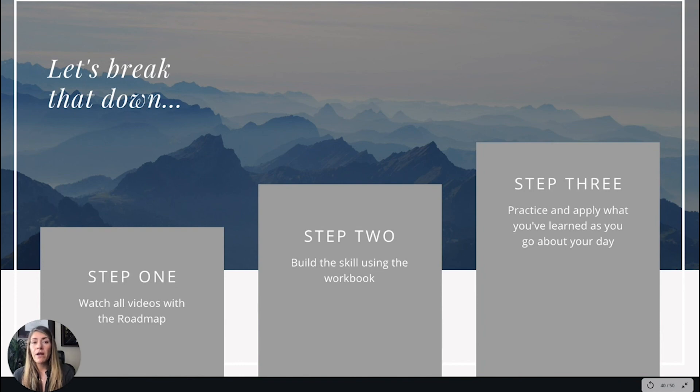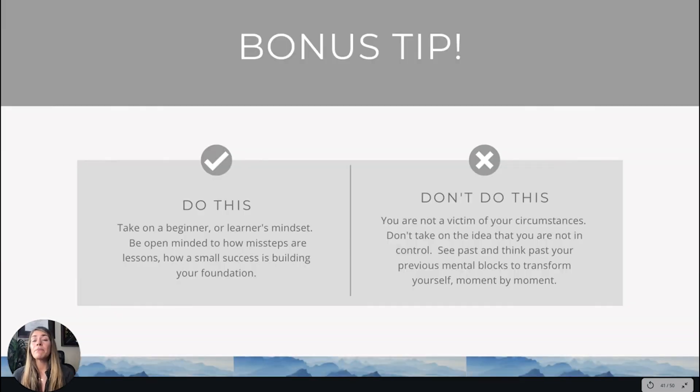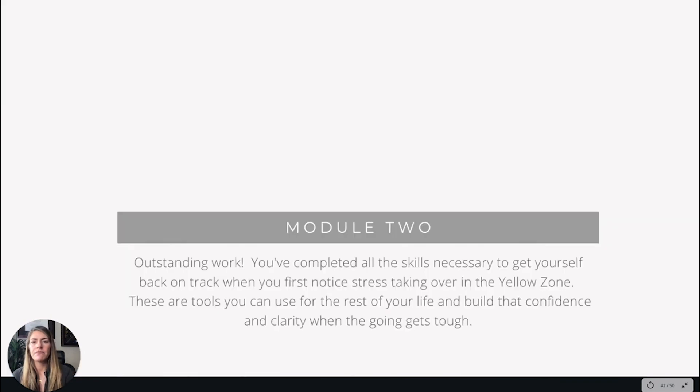Keep practicing to multiply your returns and build on everything to multiply your success and the investment you've made in your time. Make sure you've watched all the videos and done the road map, then build your skills further with the workbook — and practice, practice, practice. As a bonus: accept that progress is progress. Even a small step means you've gone forward, and every small success builds the foundation to move forward. Don't become a victim of your circumstances — you are in control, moment by moment, whether five seconds at a time or one pen-battery-charging moment at a time.